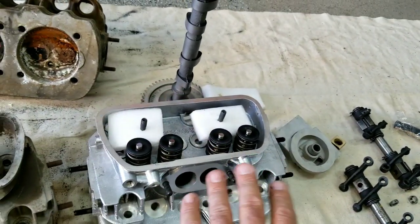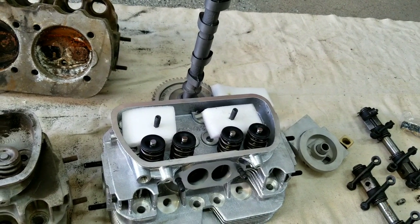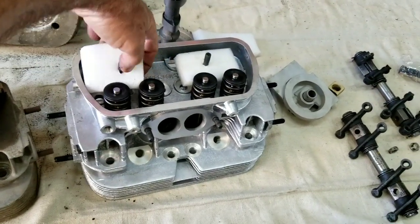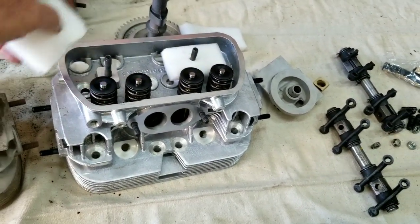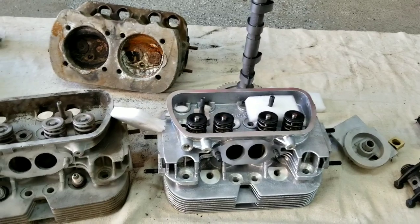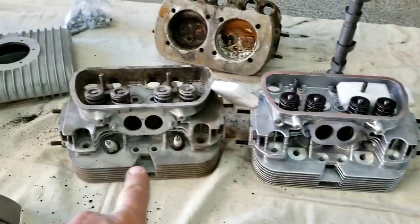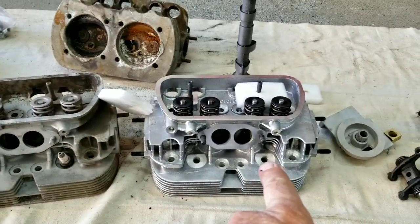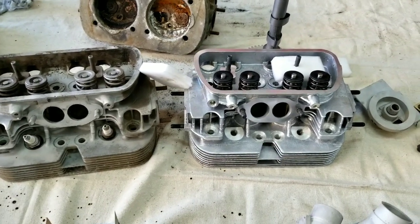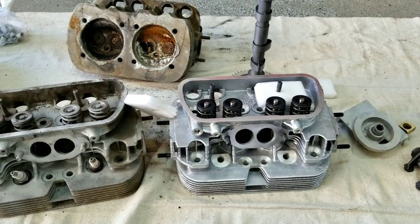When you have better flow through your heads, you're talking about better performance and better cooling. The air and fuel mixture goes through the head easier — it's just going to be more efficient. There's not as much waste, and when there's less waste, there's less friction. The intake ports are also significantly larger. You could actually open them up a little bit more if you wanted to, and port match the intake manifold, which is what we're going to do — we always do that when we do the build.